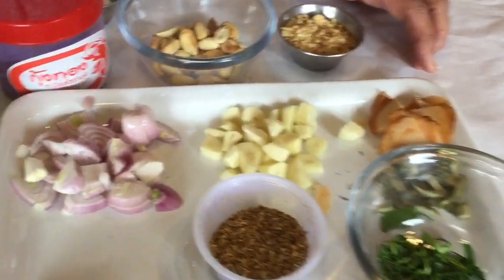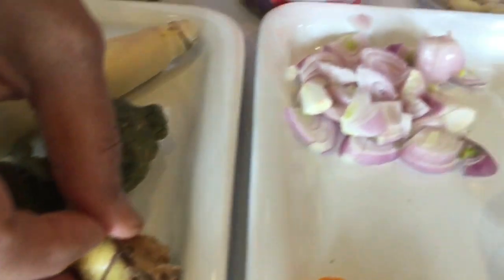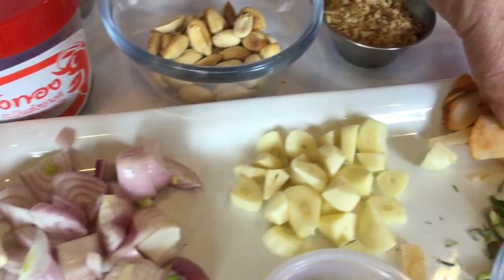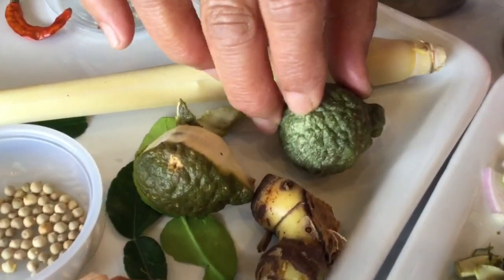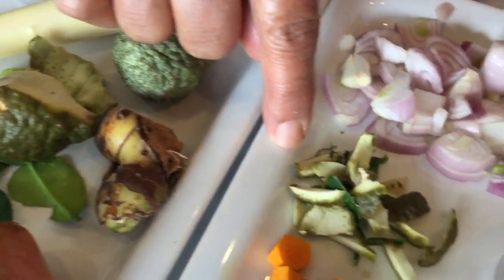Galangal is like this — the fresh one, cut like this. This is kaffir lime fruit, and I'm going to peel it and cut it like this. So easy to grind.